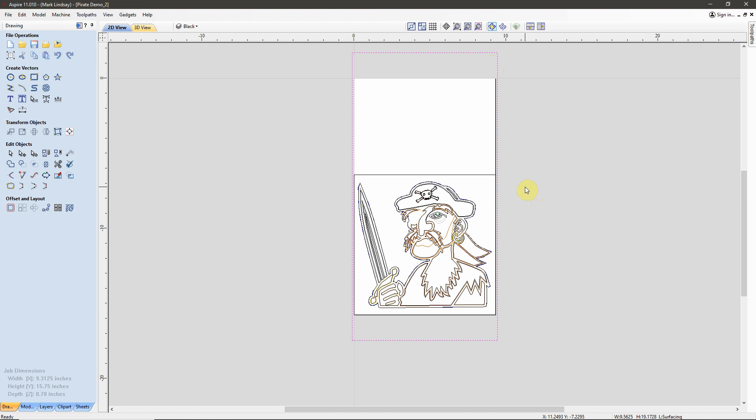You'll also notice this big vector out here. This is for the surfacing toolpaths that we'll use before we carve the pirate, to make sure the material is nice and flat so that all of our carvings go in the correct depth. Then after we're finished with the epoxy pouring, we can come back and surface everything smooth and do the final reveal on the finished carving. I've also put my XY datum position up here at the top left corner in my job setup.